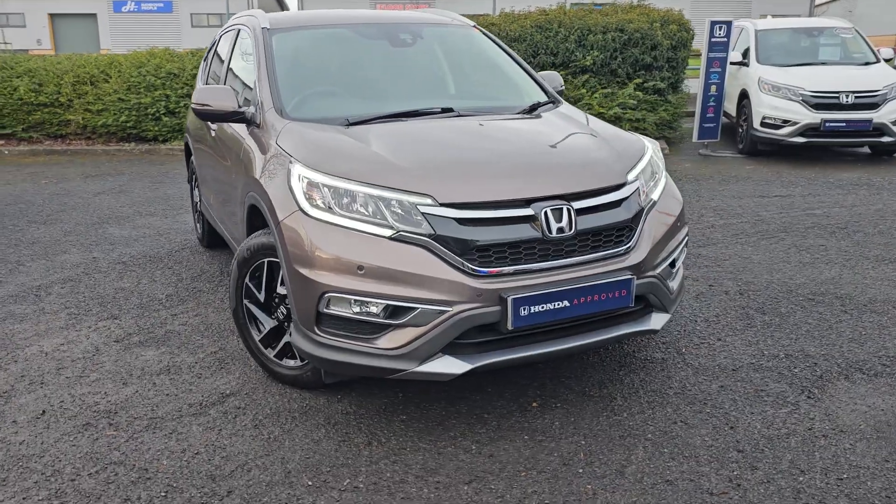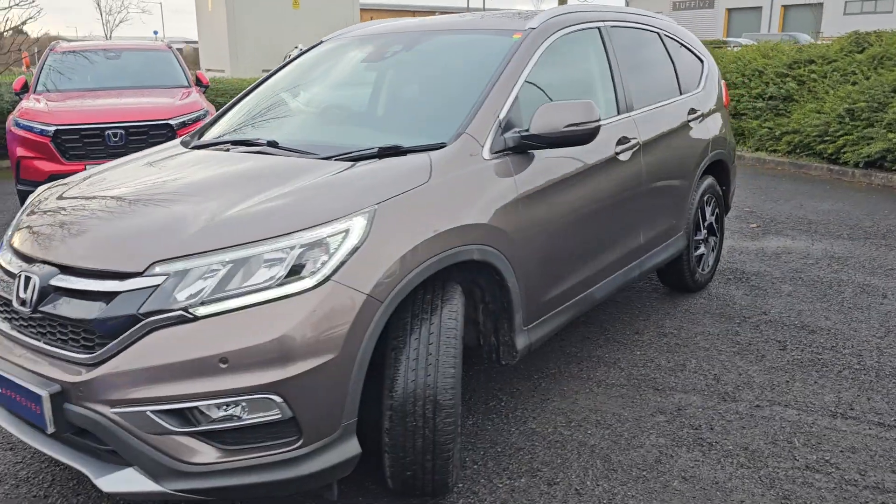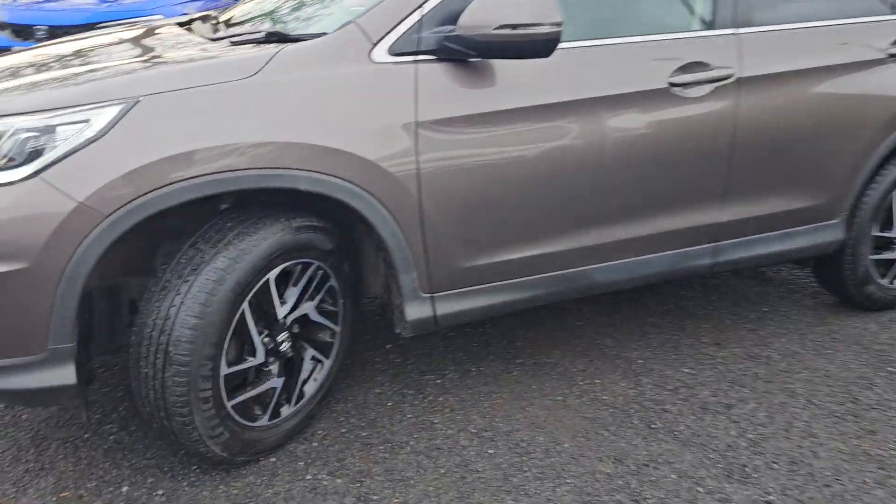Now of course this is the SE Plus Navi, and as you can see it does come with full LED daytime running lights, front fog lights and four front parking sensors.